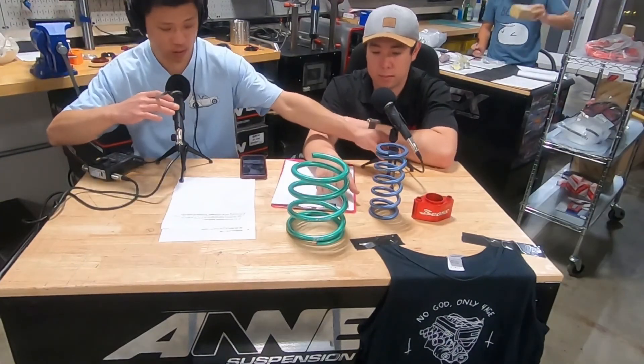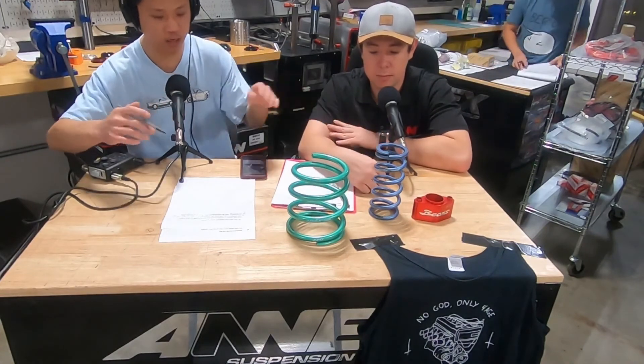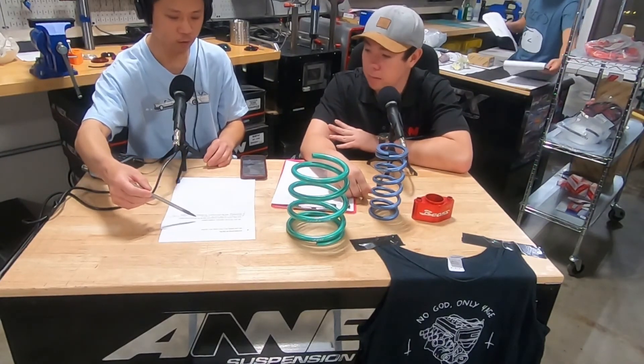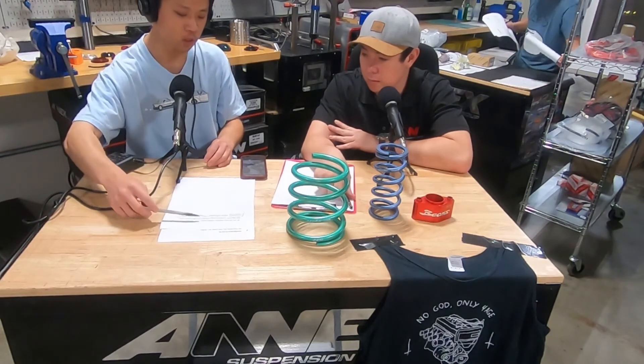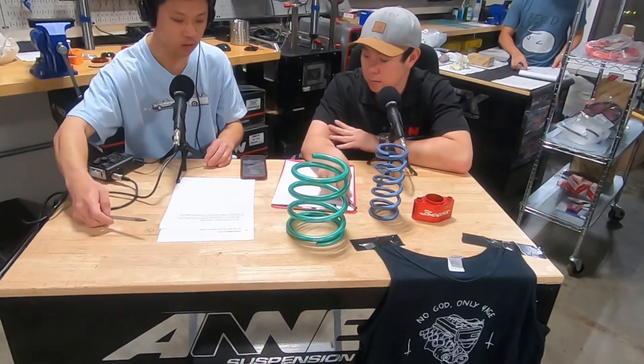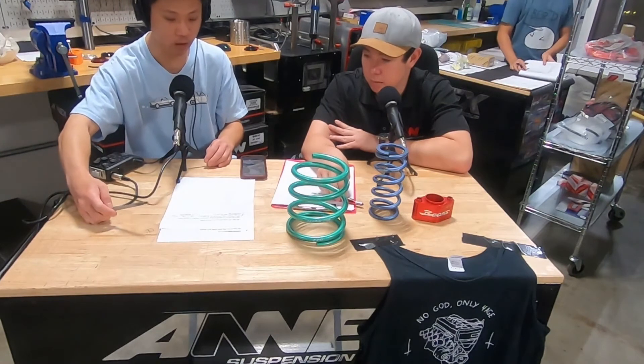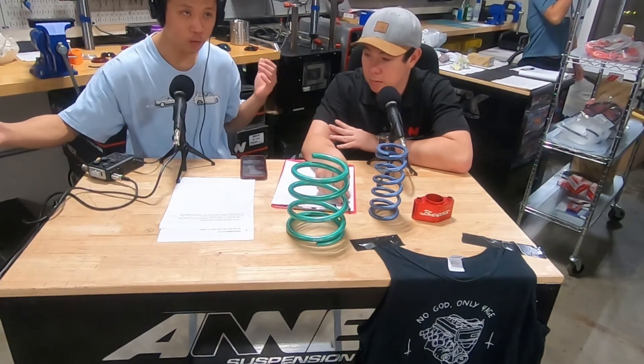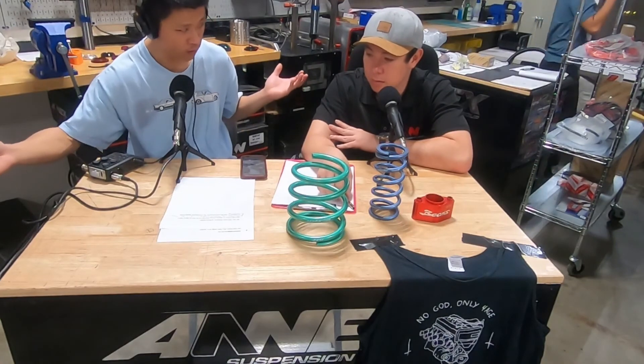Grant actually had a conversation with JSP John on the phone last night, and two things he wanted to ask about were roll center adjustment and subframe spacers. Subframe spacers tie into this — beams is probably the most popular Corolla swap right now. So what are subframe spacers and how do they affect my suspension?